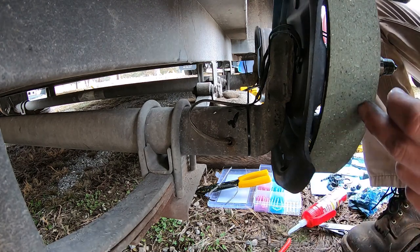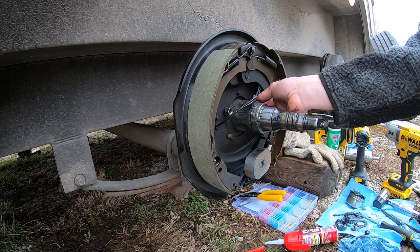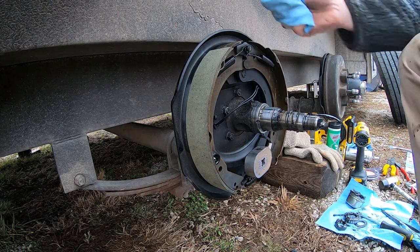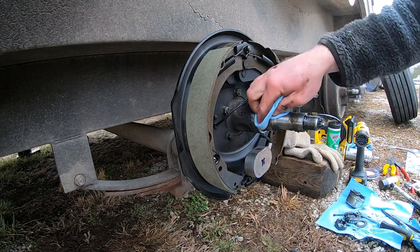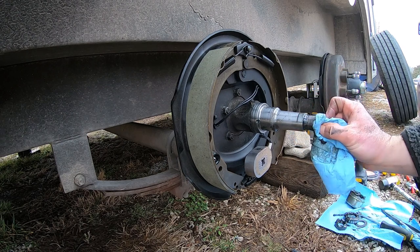Now we'll move back around to the front and actually bolt the brake assembly to the axle. I'm back around to the front of the brake assembly - I'll finish putting the rest of the nuts on and get this cinched back up to the axle. When I had my head stuck under the fender I knocked some dirt down onto the axle, so I'm going to wipe the grease off and make sure all the dirt is off before we reassemble everything. We don't want any grit or grime in there that might damage the bearings.